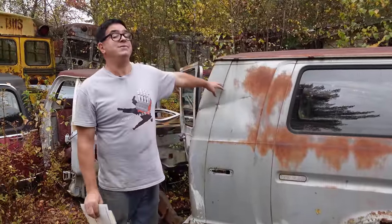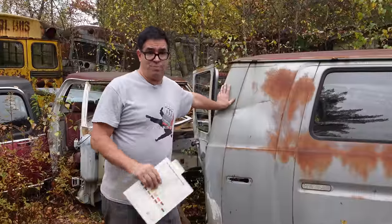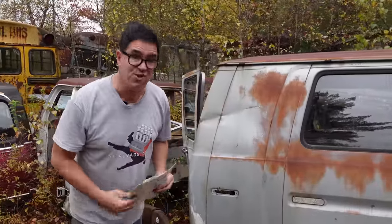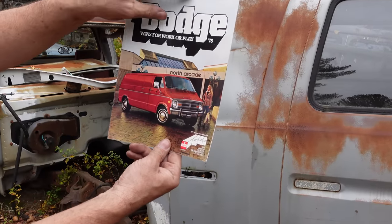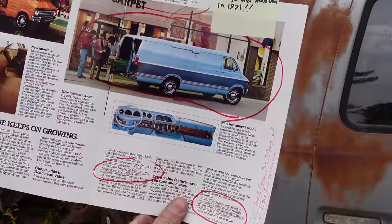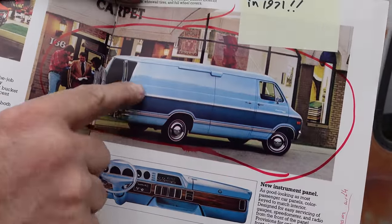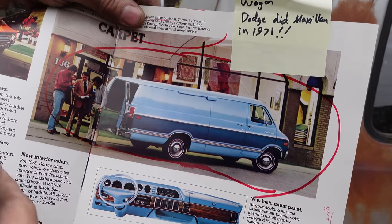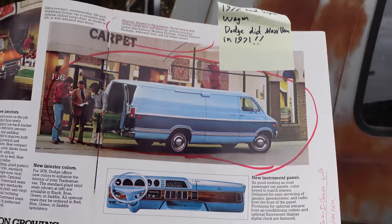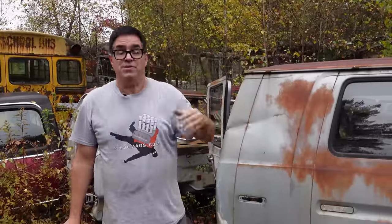Ford launched the Super Van in the third gen in 1978. But here's the thing — Dodge did it first. It's a fact. This is a 1978 Dodge dealer brochure, but as early as 1971, you could get a thing called the Maxi Van. The Maxi Van had this massive tail added on in 1971 — seven years later, Ford did it with this. We've got to remember too that the Maxi Van kind of copied Ford's first Econoline of 1965, '66, and '67, which did have the tail added on. So Ford kind of went into remission for a while, Dodge picked up the ball and ran with it, and Ford caught up again in 1978.